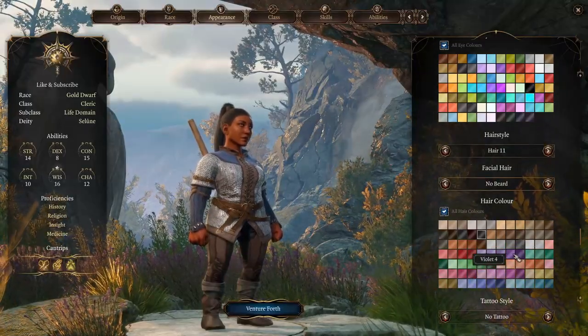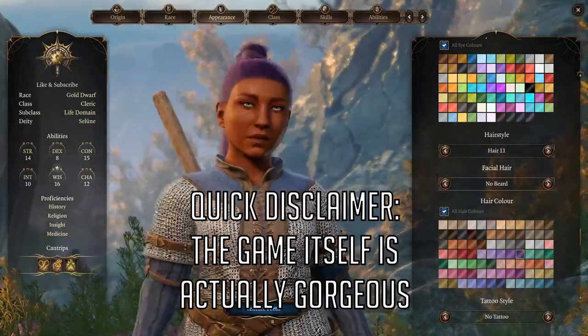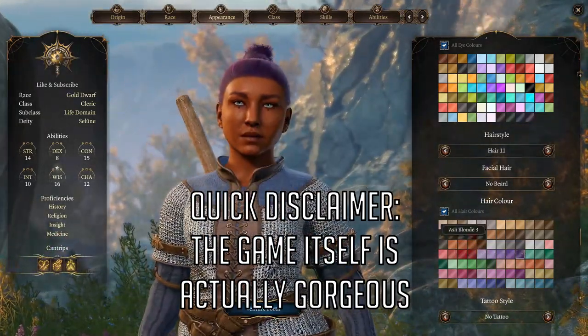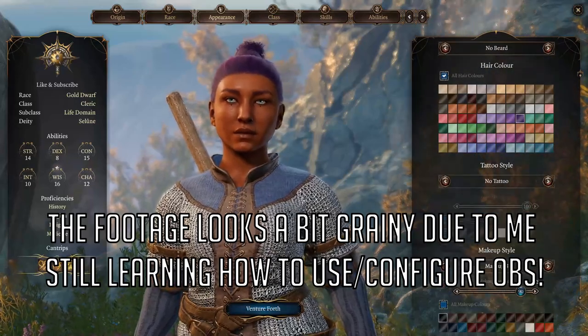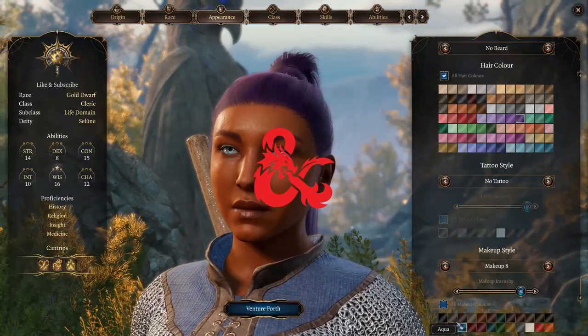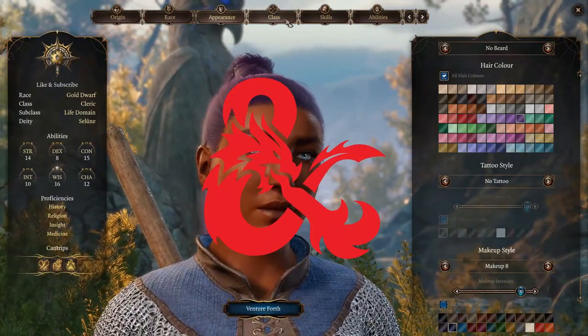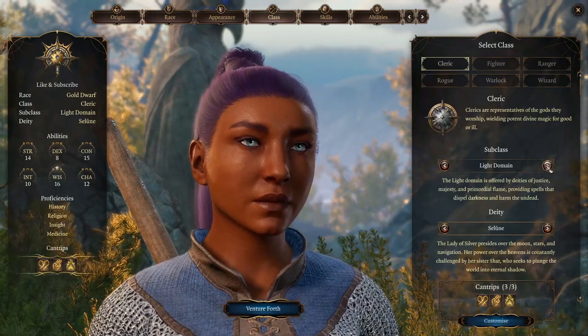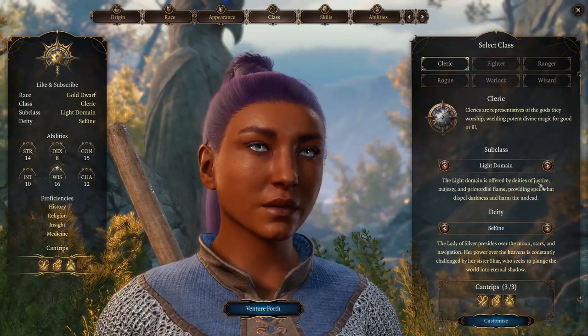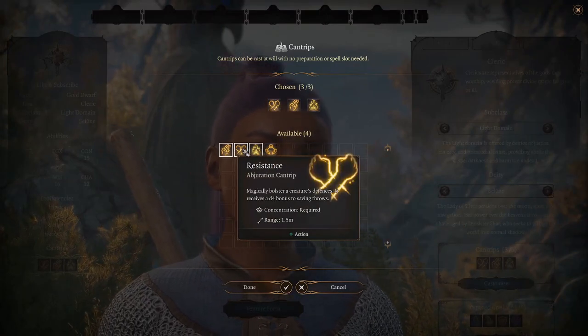As some of you may know, the early access version of Baldur's Gate 3 was recently released on Steam. For those of you who don't know, Baldur's Gate 3 is a role-playing video game based on the very popular tabletop game Dungeons & Dragons, also known as D&D. And if you didn't fail your perception check while watching the intro, you'll have noticed that I freaking love D&D. So to celebrate the release of this game and the ever-increasing popularity of D&D, we're going to try our hands at recreating one of the spells from the game: Create Food & Water.